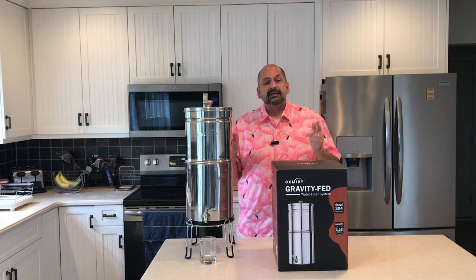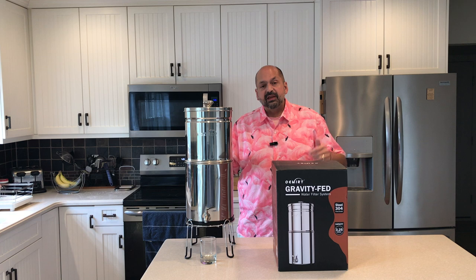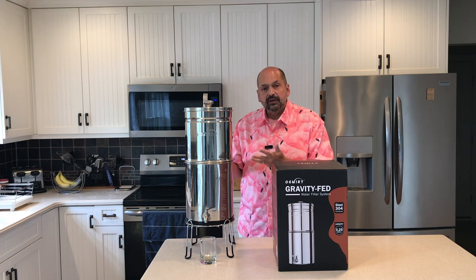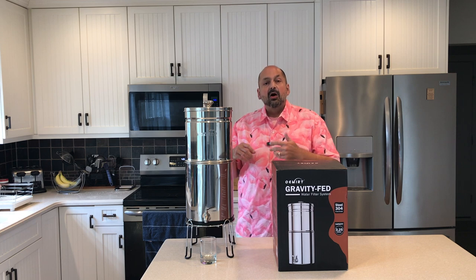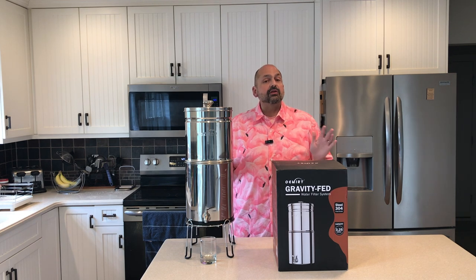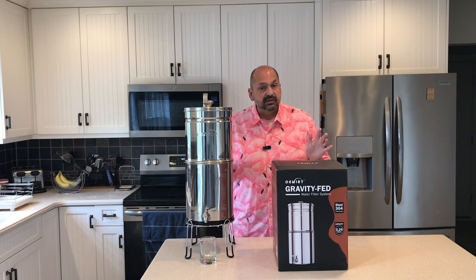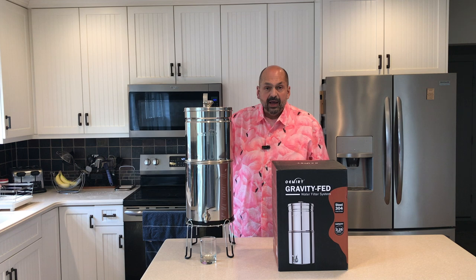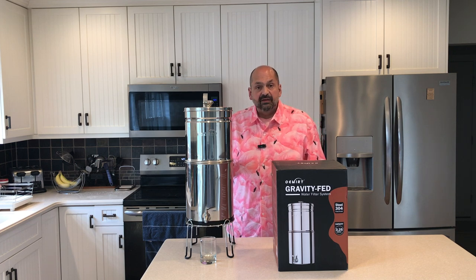Hi everybody and welcome back to the kitchen. Today I have the three and a quarter gallon gravity fed water filtration system from OMRE. I have had other gravity fed water filtration systems in the past, but I really like this one. This is the OM CF505 series.